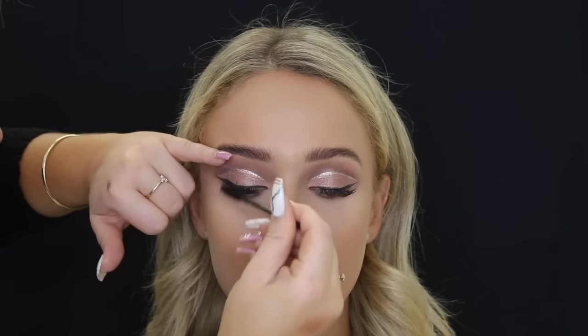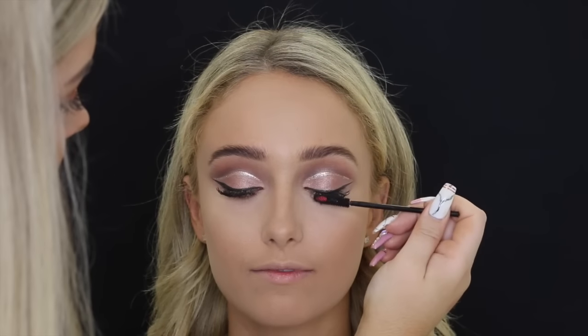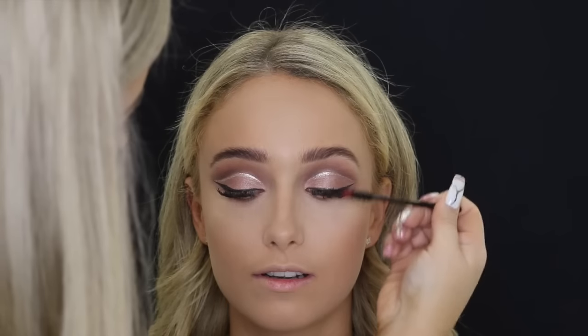Then I'm taking Frappé Single Eyeshadow by Makeup Geek to smoke out her lower lash line. Then I'm using some mascara to coat her lashes — she actually had eyelash extensions on, so she allowed me to put some mascara on just because of the fallout from the pigment. I usually put mascara on with people who have eyelash extensions; I just think it looks ten times better.